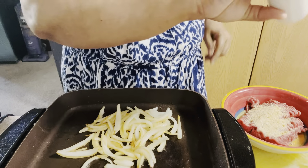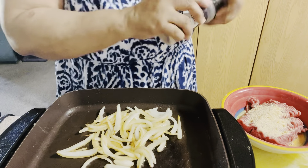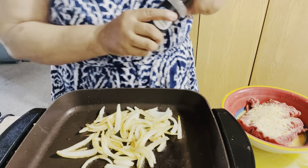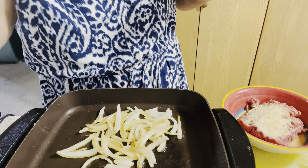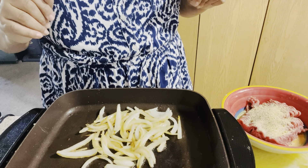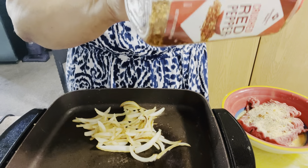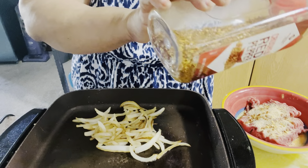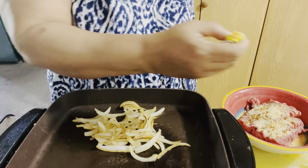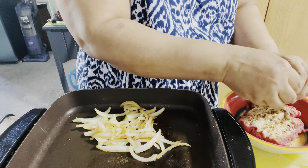I'm going to add some salt, then some onion powder, then garlic powder, and then some pepper. I'm going to grab some red chili flakes and add a little bit — not too much. Then I'm going to add my Maggie cube, which I already crushed up. I'll sprinkle some of that in, but since I already have salt I won't add too much.